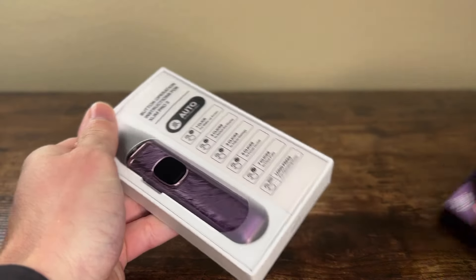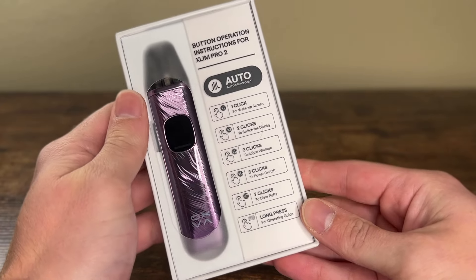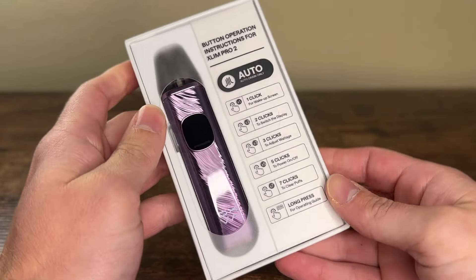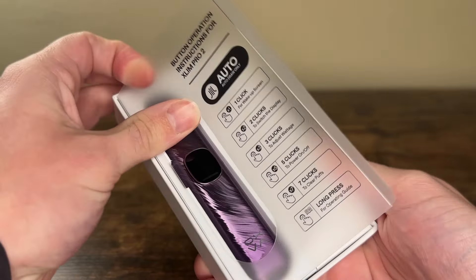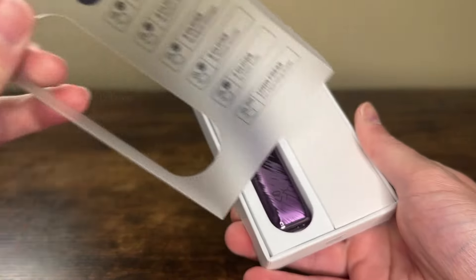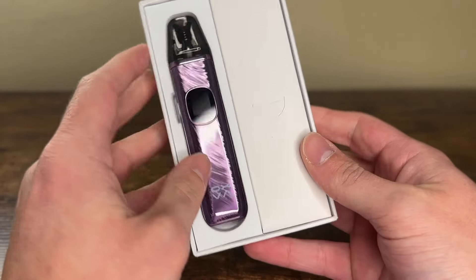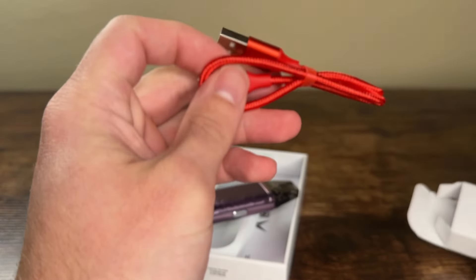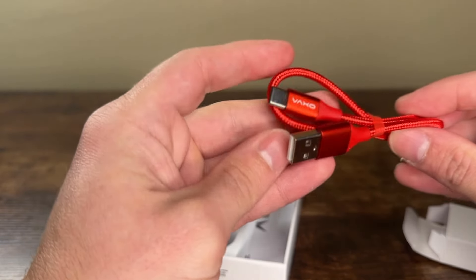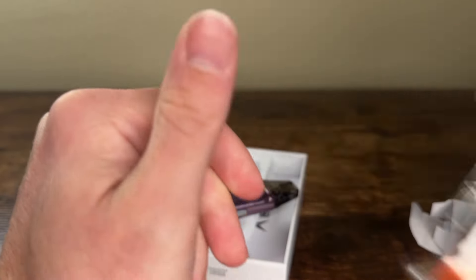Let's unbox this. The instructions are really nice — not only does it show you right on the package, but you long press for the operating guide. It literally tells you how many clicks for all the different functions, which is great for me since I don't have a good memory. We get a nice USB-C cord for recharging in a nice red colorway, and we also get a lanyard.